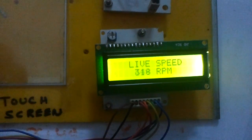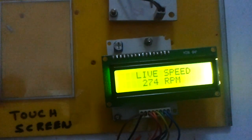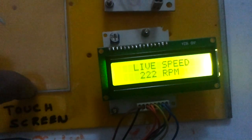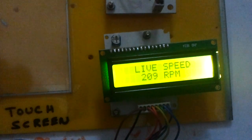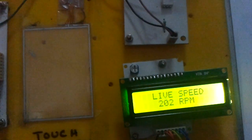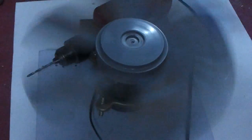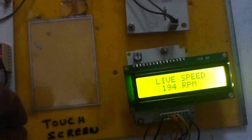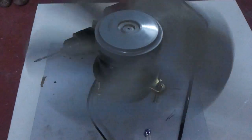The minimum speed it can run is at around 200 RPM. You can see the speed here. The AC motor speed cannot be decreased below this because of its inertia and the friction because of the bearing inside.